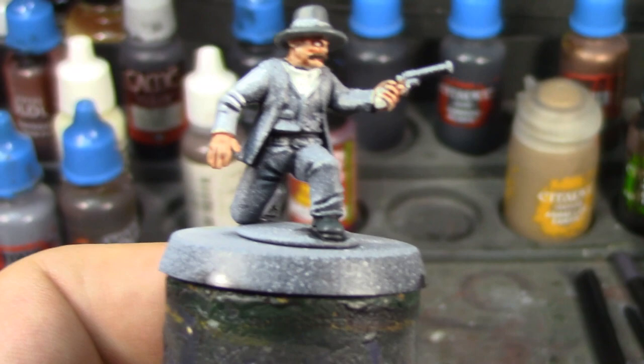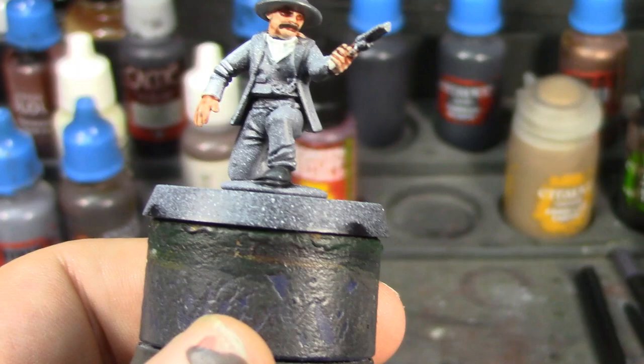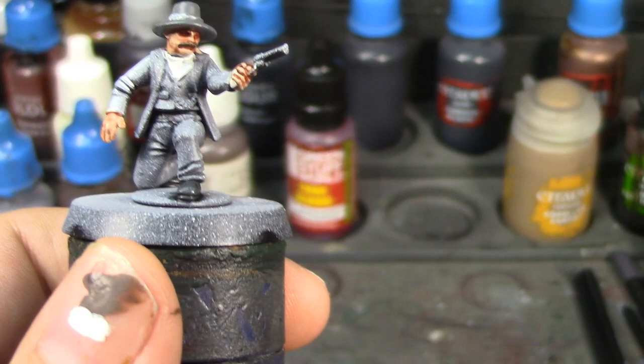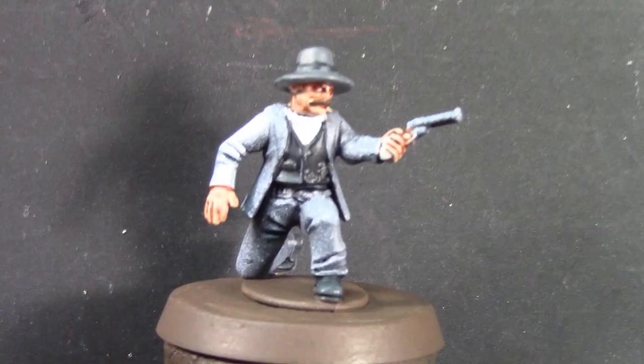I'll probably do his base too. I did his hair and mustache in Basic Dirt and that's the same color I'll use for the base, so I'll go ahead and put down that first layer on the base. But Corvus Black will probably be the next thing I do. Making progress — we'll just keep on keeping on.